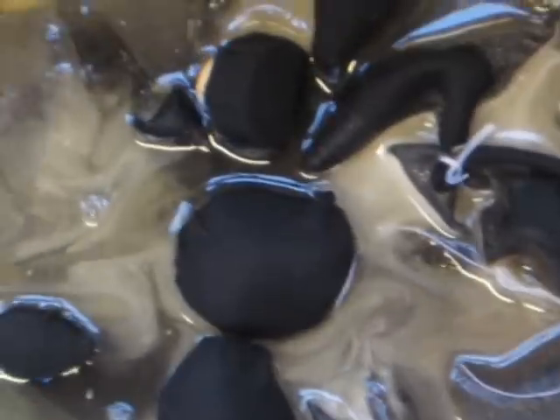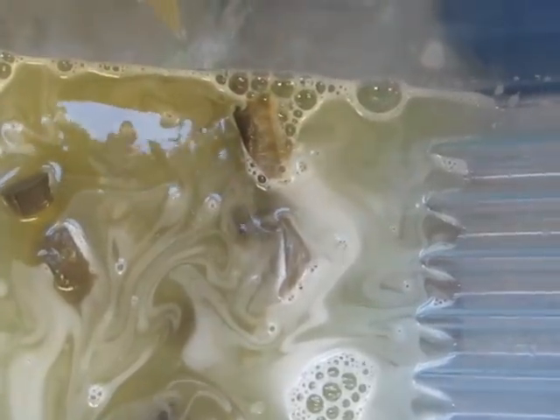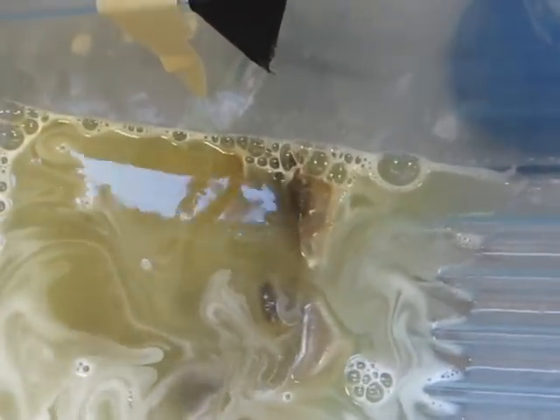Now my fabric is ready for putting into the bleach. Fully submerge all your fabric in the dye bath, or in this case the bleach bath.